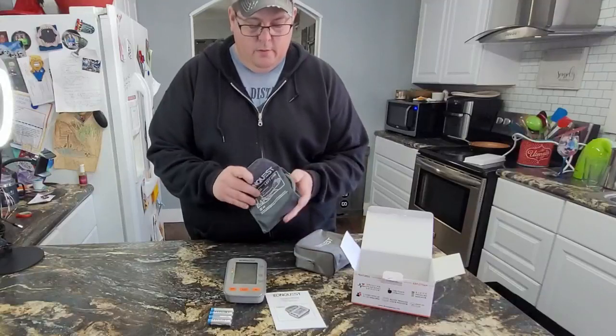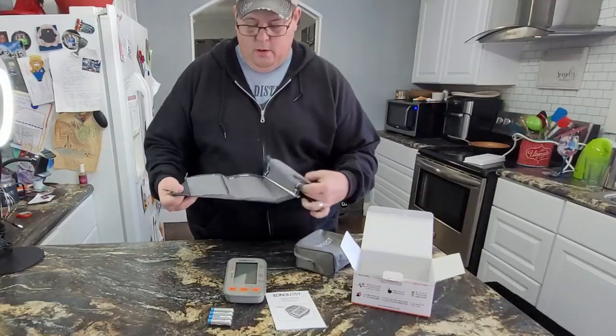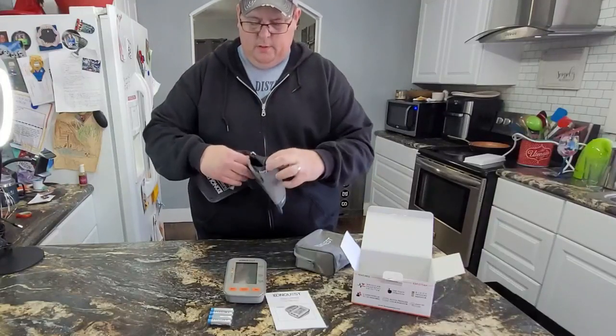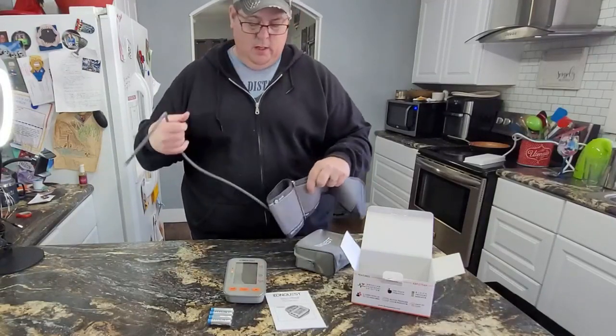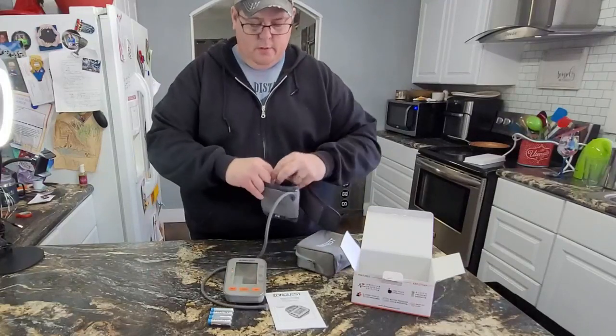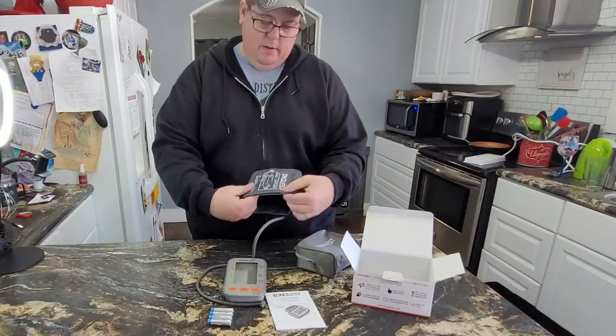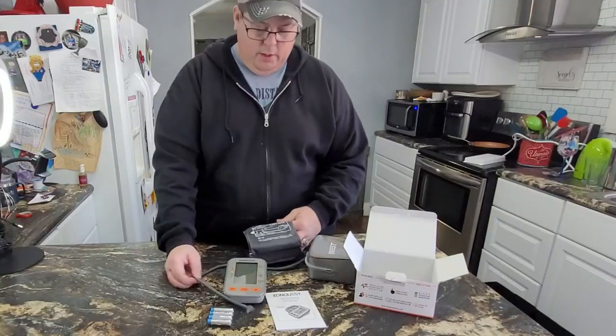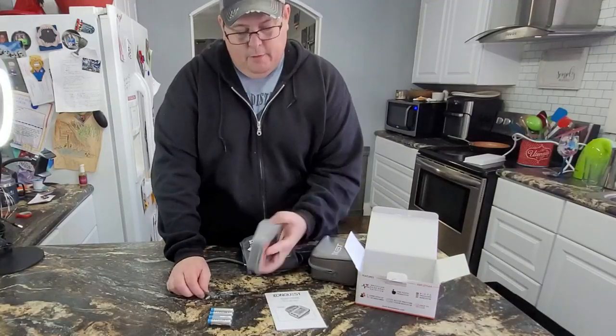And then you'll have your arm cuff, which also has your hose. Of course, your arm's going to go inside. And it even tells you left arm this way — really kind of dummy-proofs the thing all the way.